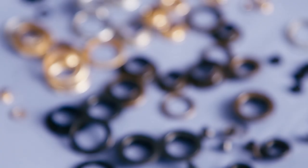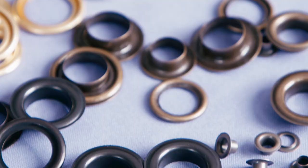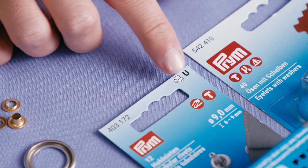The tool can work with all eyelets in the existing Prim Nansu range from 4 to 14 mm and in different metallic colors. You will find these icons on the packaging.